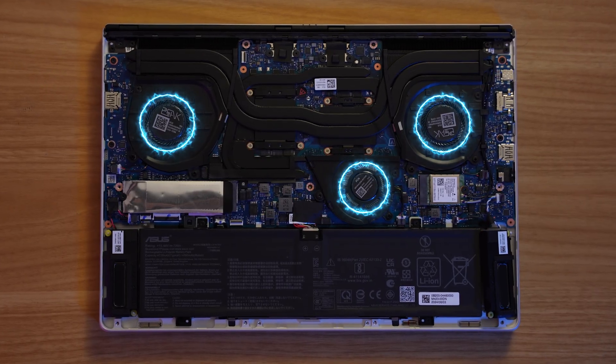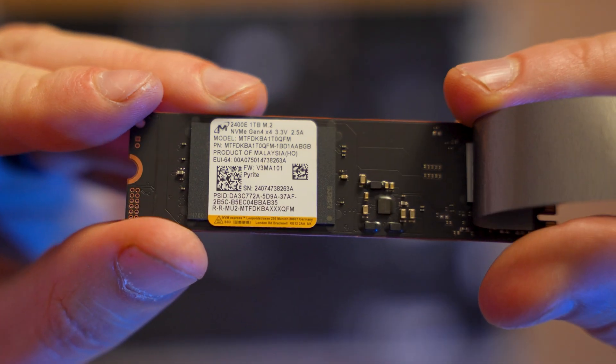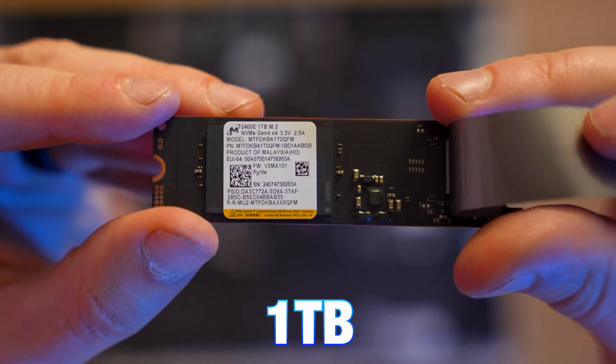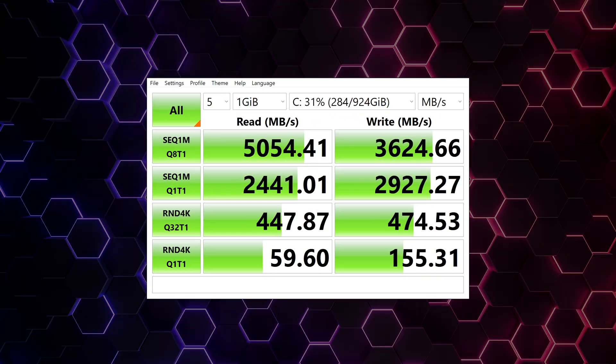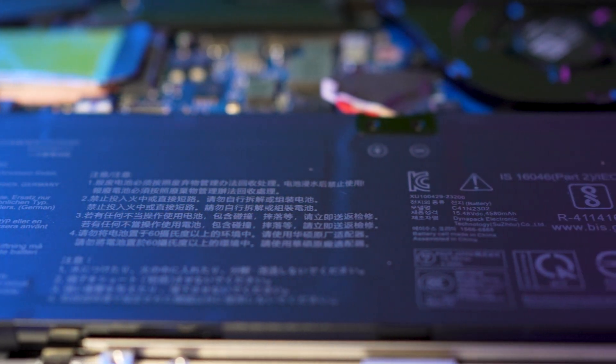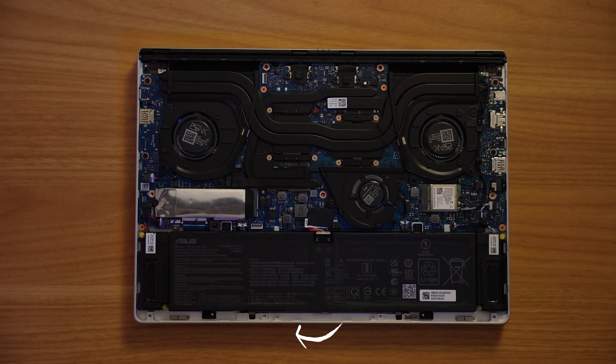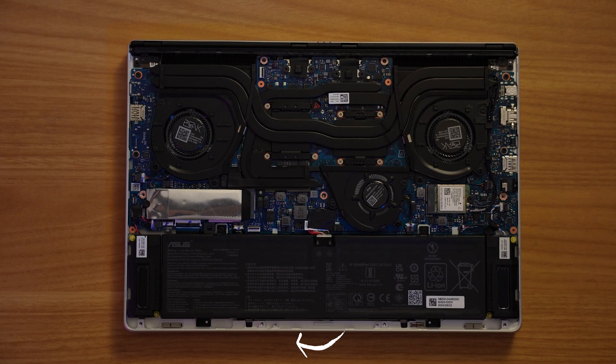Inside, you can see we've got three fans and a few heat pipes. Our solid state drive is wrapped in a thermal pouch — the one they gave us is a Micron 2400E 1TB drive, and when we tested it, we got speeds of 5GB per second read and 3.6 write, which is pretty fast. Taking up the bottom third of the entire laptop is a 73-watt-hour battery, and the RAM, which is actually on the other side of the motherboard, I found out is soldered on, so it's not upgradable.